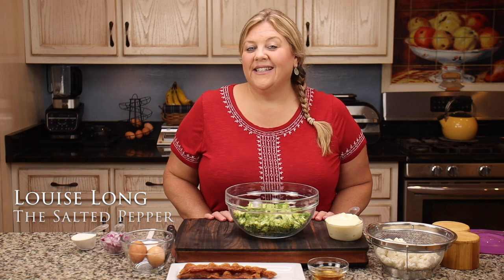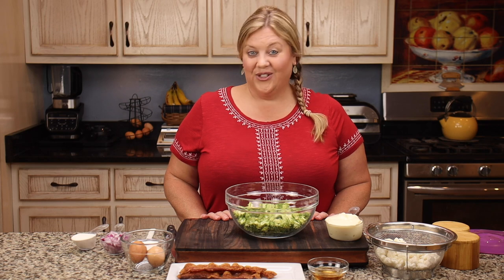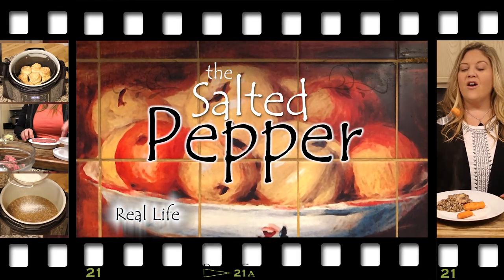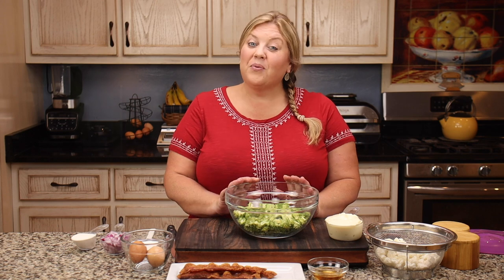When you need a super easy side dish, whether you're planning a party, going to a party, or it's a potluck, this broccoli salad is it. It is so delicious and so easy to make. Welcome to the Salted Pepper, where we cook for real life, using real food, and we keep it real simple. Today I'm gonna make a very simple broccoli salad.